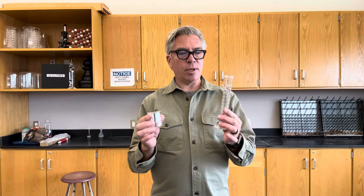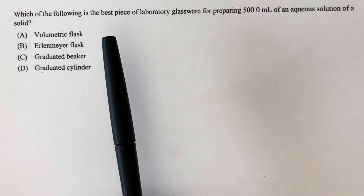Some glassware is made for preparing solutions accurately, some is made for dispensing pre-made solutions accurately, and others are not really worth your time unless you don't care about accuracy and just need to dissolve something. Each piece of glassware has little markings indicating the volume if you filled it to that line. You would think they would all be correct, but sadly they're not. If you use the incorrect one, you're going to get an incorrect solution.